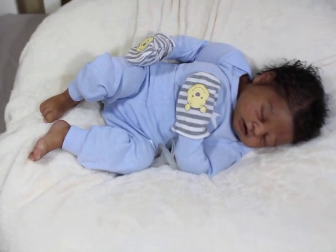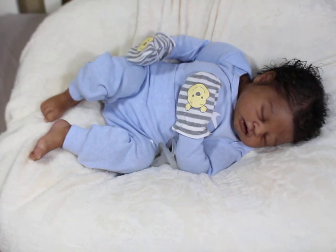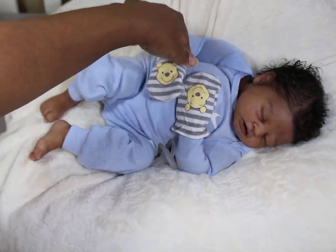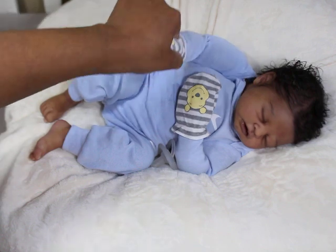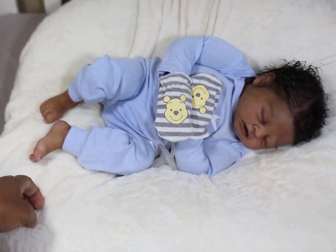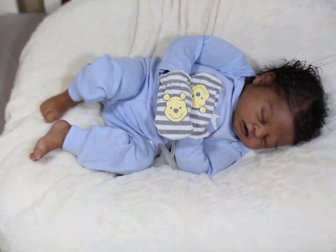Anyway, you guys know who this little guy is — this is my Chandler. I am going to name him very soon; I just keep calling him Chandler because he is a prototype and I don't want to confuse people. I don't know if I'll keep that name for him though. He is the Chandler sculpt by Melanie Hess — a cuddle baby with hands and feet.